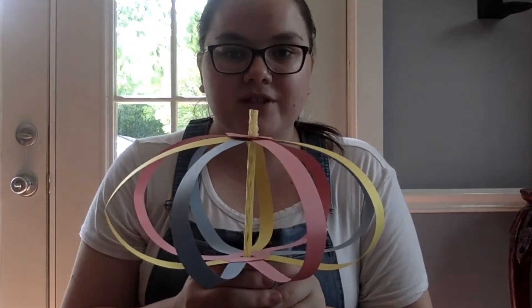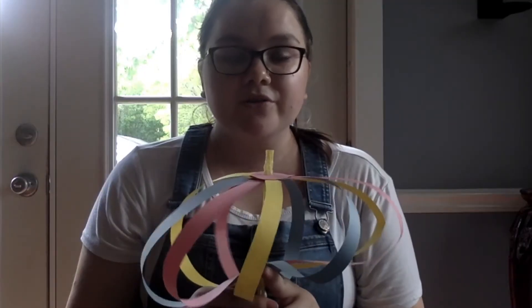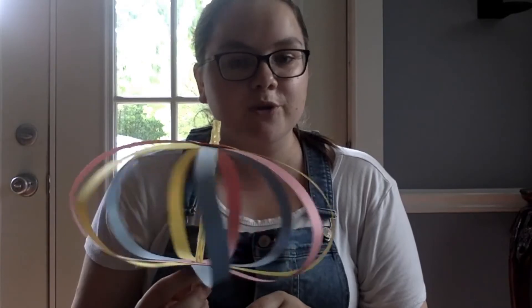That is our final craft for today. I hope you enjoyed making this spinny toy. This is a really fun way to learn about centrifugal force — you can see how you can spin it to make it move in different directions and make different shapes out of it. Thanks for joining me.